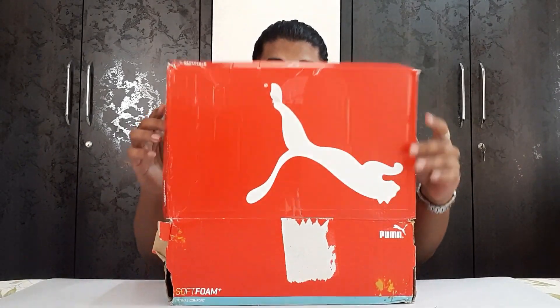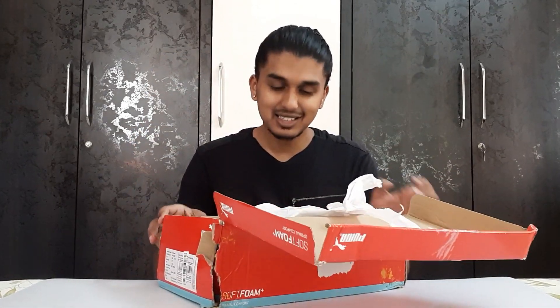Without wasting any time, let's start with the unboxing. Here is the box — not in the best condition, as you can see. But let's get this bad boy out. This is the Puma Ferrari X-Ray Speed.